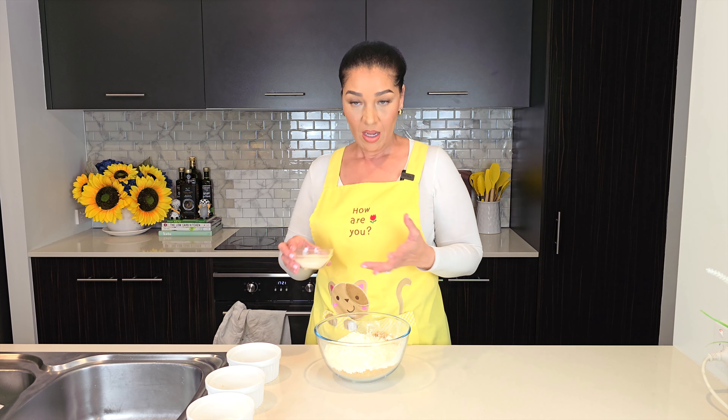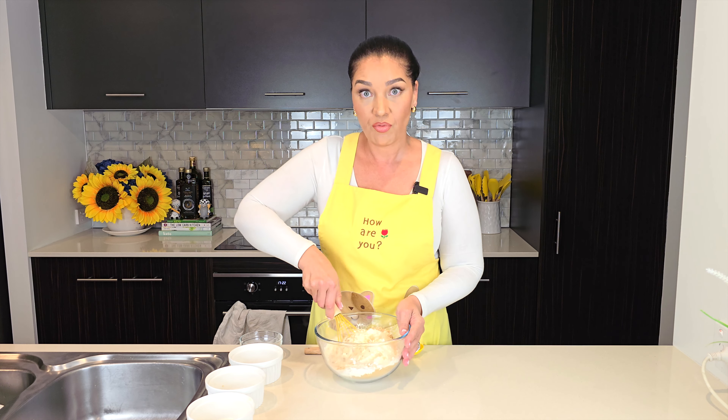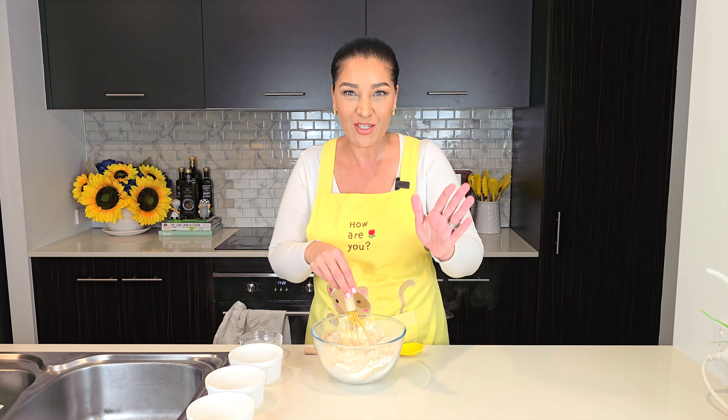The last ingredient is beef powdered gelatin — 48 grams. Now mix this really well, taking your time to ensure it is one consistent colour and devoid of lumps as best you can.